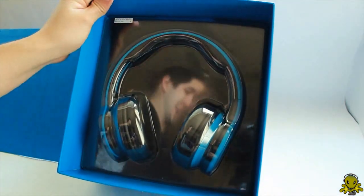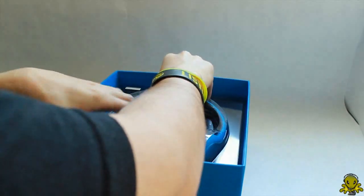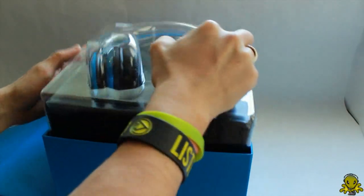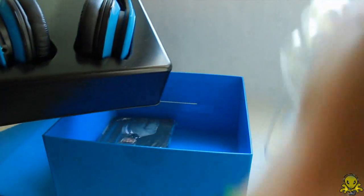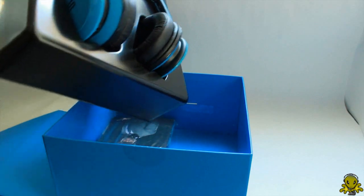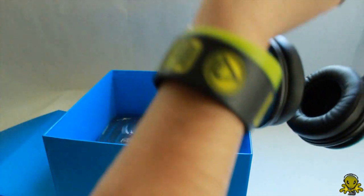And this is really glossy. All right, so let's take these pretty guys out. The blue version — they actually have different colors. They have a black version and then the blue version.